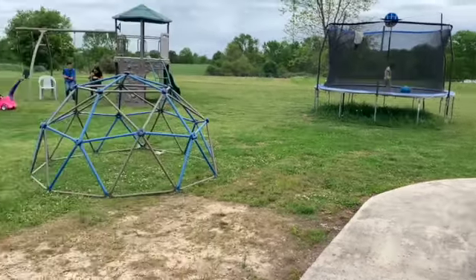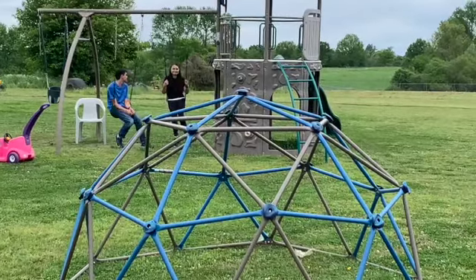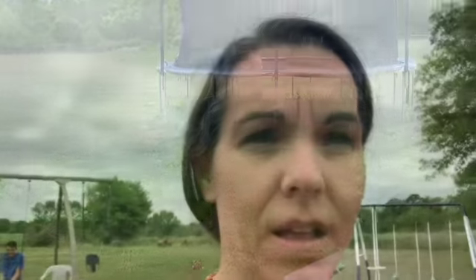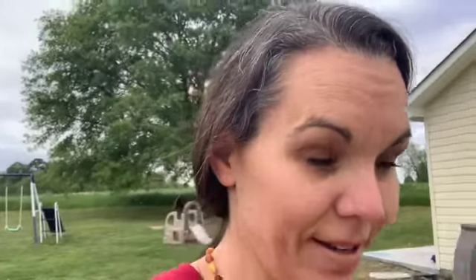Whoa — did you see her? She like spazzed out! That startled me — go girl, go! I think she had enough of the coop. That really scared me, I have never seen her do anything like that before.